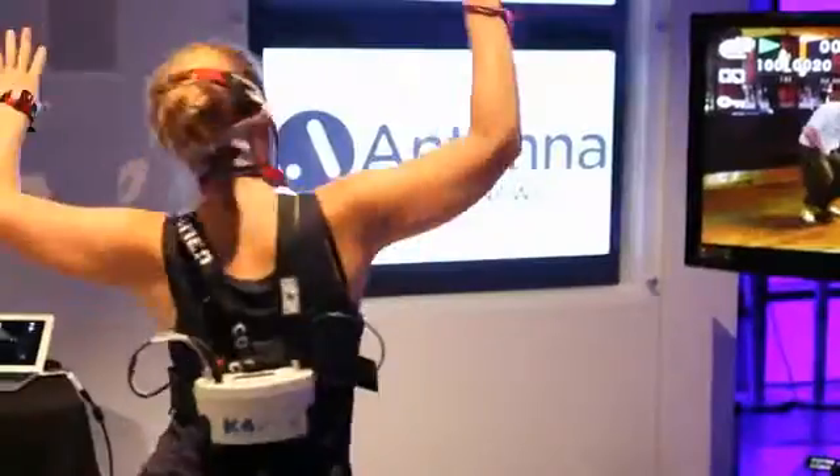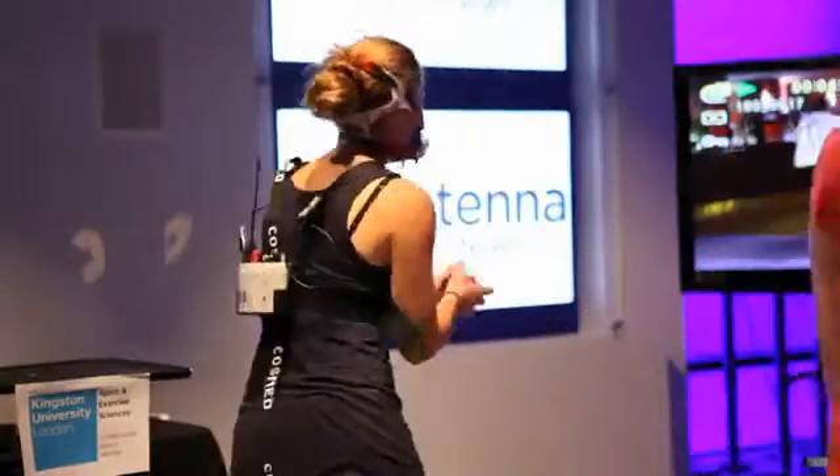It looked a bit weird at first. I was just surprised to see a woman dancing in a museum.